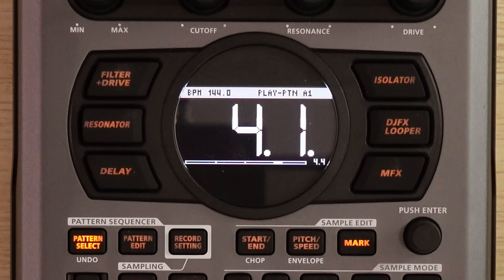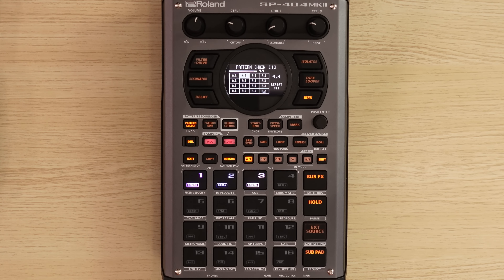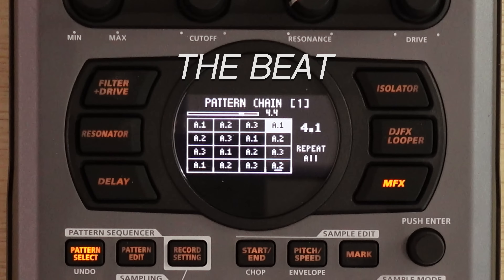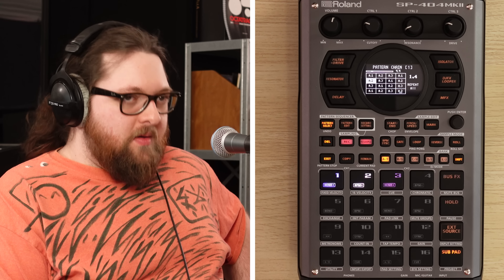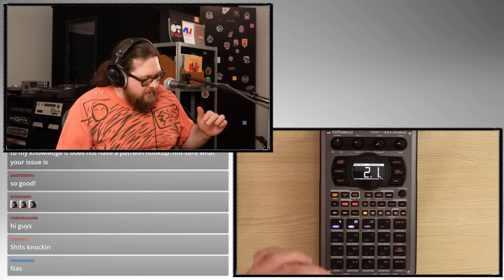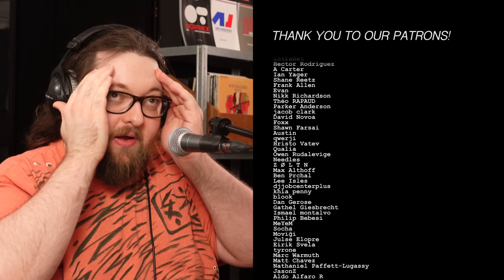I think I want to take these pianos down a little bit, like let it ring — but like not in your face. This is my first SP-404 Mark II beat. You heard it here first. I love this, man. I learned so much right now.